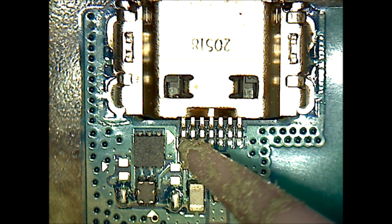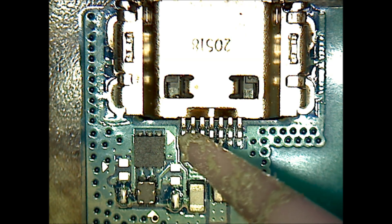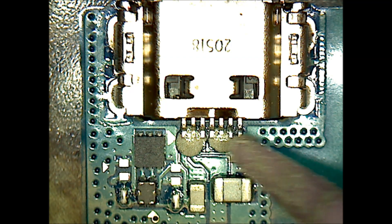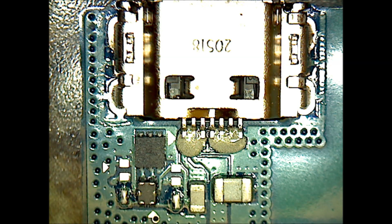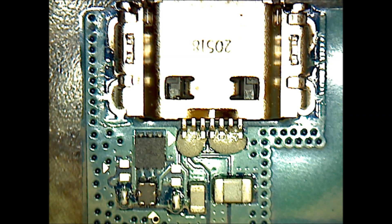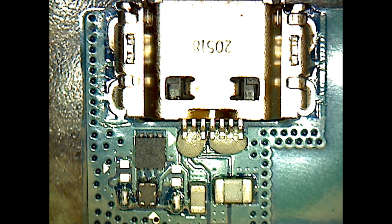At this point you're going to apply some solder paste — just a small amount to go across the different pins. You don't want to put too much on there because then you'll have to use the copper braid to remove the excess solder, as it will bridge the connections. The amount shown here is a pretty good amount to reflow the pins and secure the connection to the board.